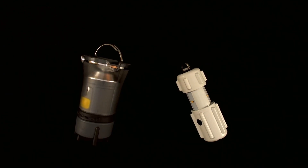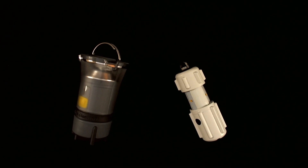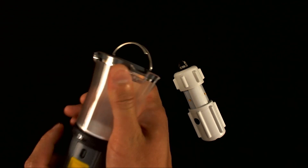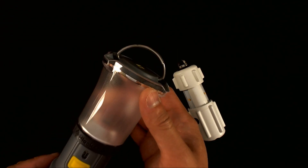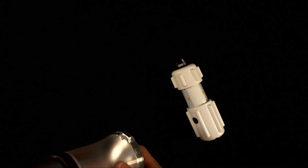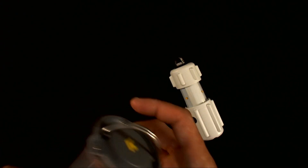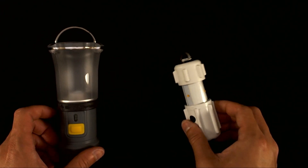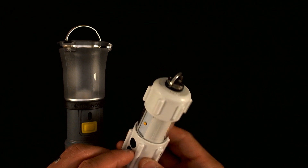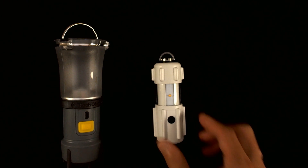Unfortunately, the Black Diamond Voyager does not have a beacon or SOS strobing mode. The only features the Voyager has are brightness adjustments and toggling between flashlight, lantern, or simultaneous mode. The RPAL, on the other hand, has both SOS and flashing modes. Both devices do have a low battery indicator.